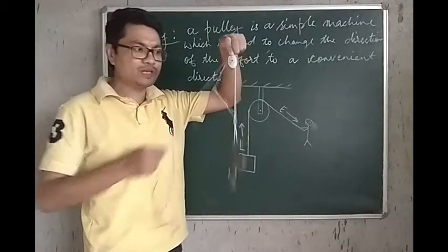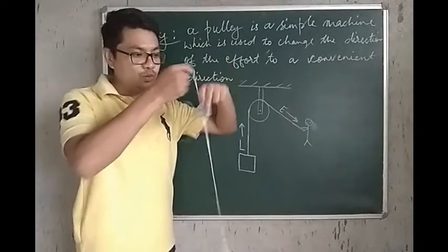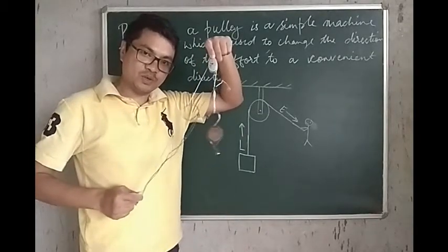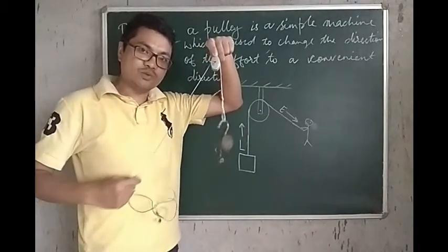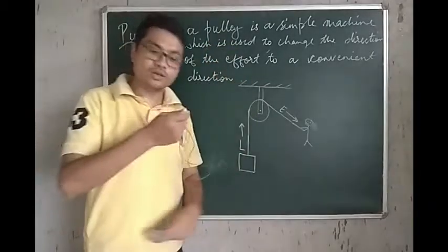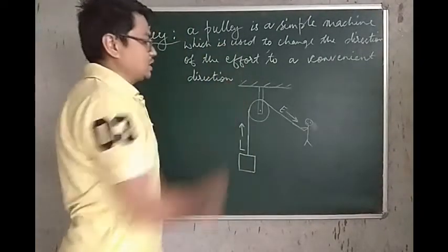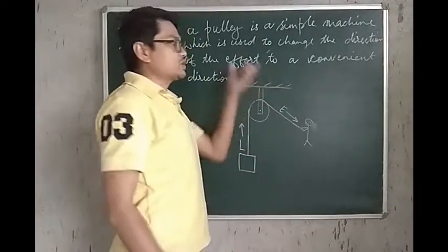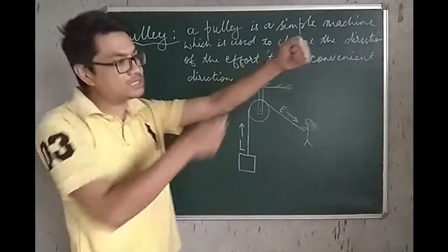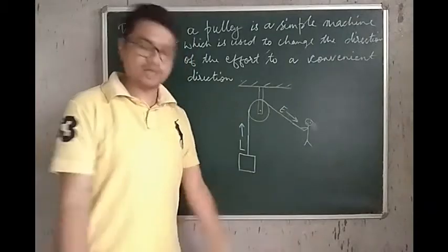Now, in which direction are we applying the effort? We are applying the effort in the downward direction. We are pulling the string in the downward direction and the lock is getting lifted up. So, remember: a Pulley is a simple machine which is used to change the direction of the effort to a convenient direction. In a convenient direction, we apply the effort and the load gets pulled up. This is what a Pulley does.